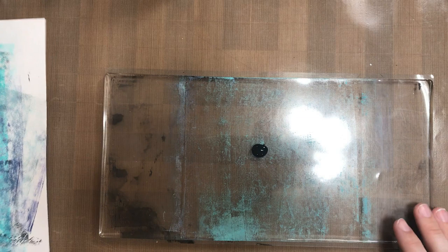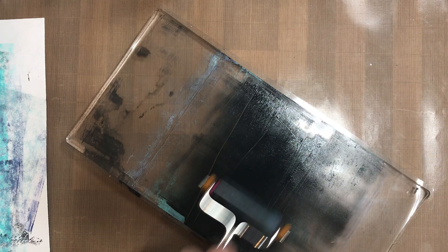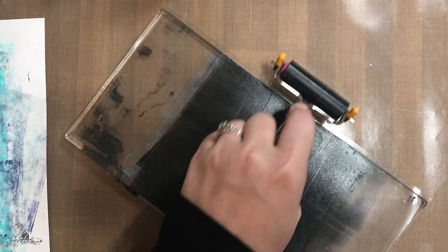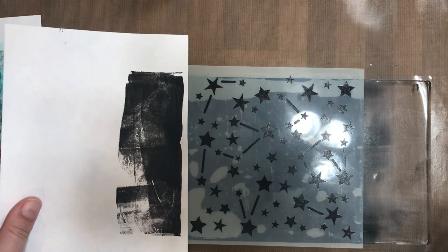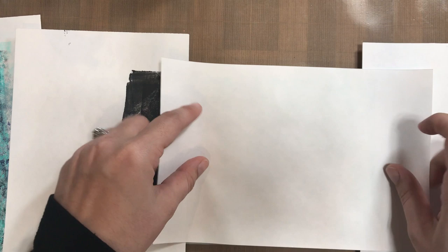I put down some Dina Wakely acrylic paint to begin with — that just gives me a base coat. You're usually going to want to put down some paint first, then pull a print. That's what it's called when you put your paper down onto the gel press and pull it off. It lifts the paint right off of the gel plate and you get that transfer onto your paper. You can use any kind of paper for this, like printer paper or cardstock.